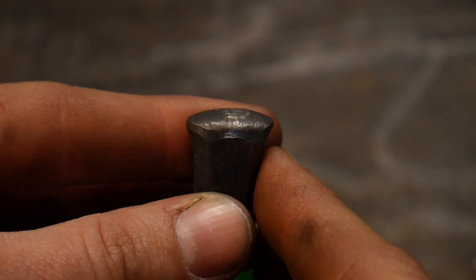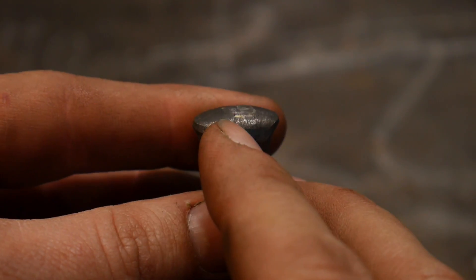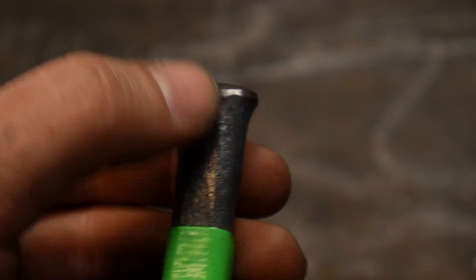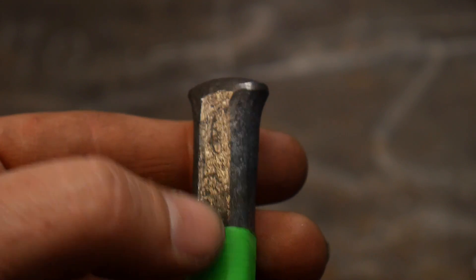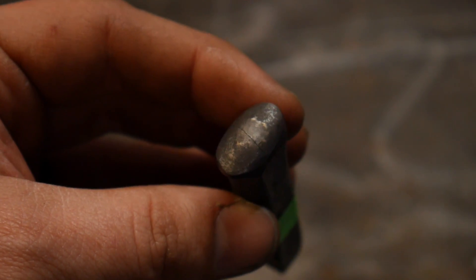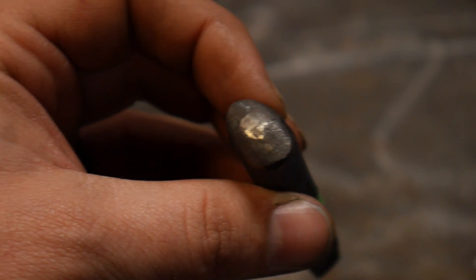I just wanted to take and show you this here — hopefully you guys can see this clearly on camera — but I've got a crack in the end of this tool and it's went all the way down the shank here. Now I've already diagnosed what happened to allow this crack to come into existence. Let me get you a little more focus, hopefully that's more in focus.